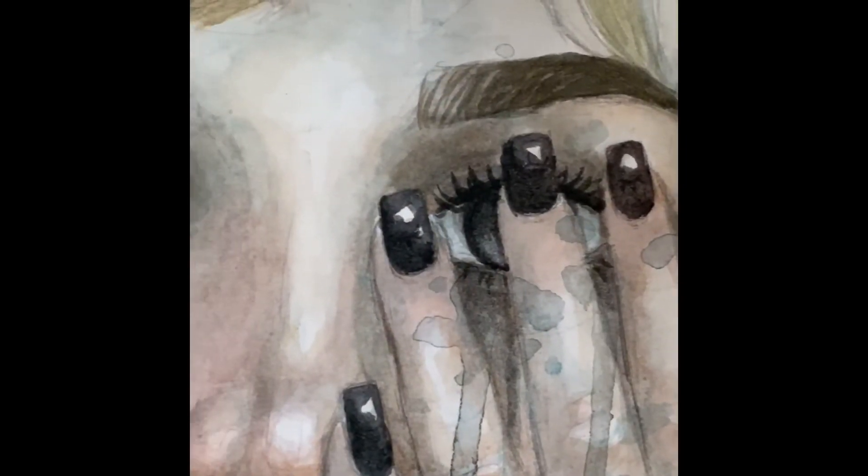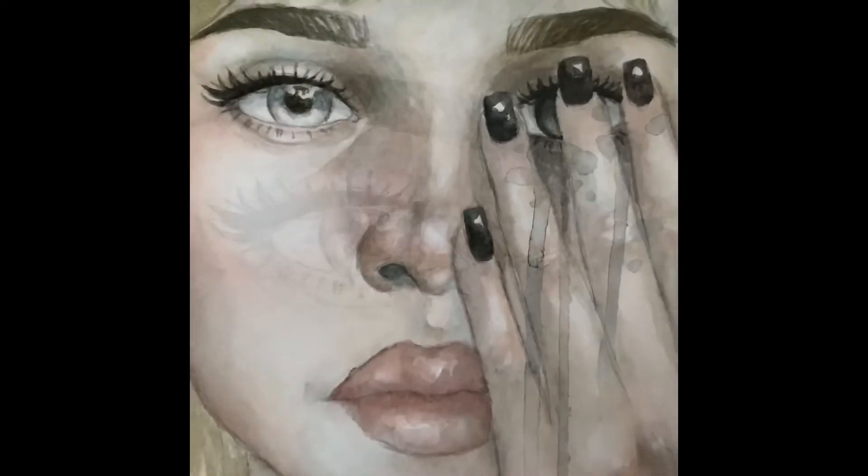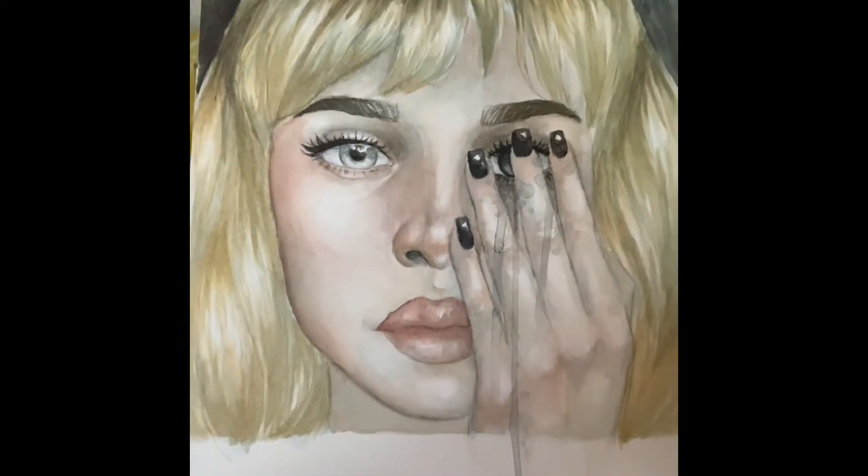So here's just the final painting. I hope you guys are staying safe out there — keep doing art, keep staying active. Thank you guys for watching, see you next time.